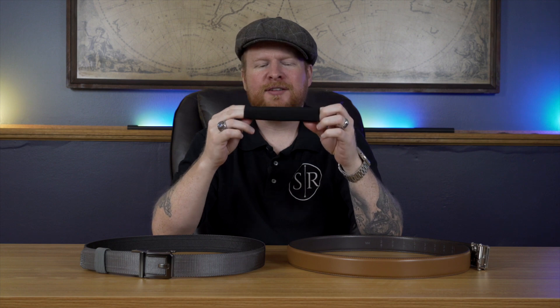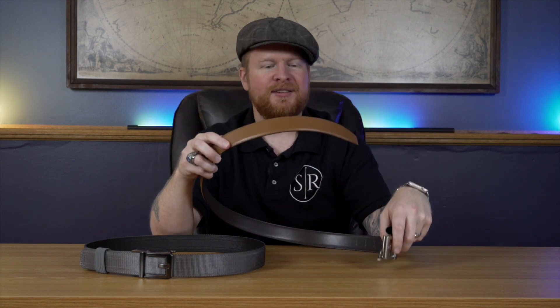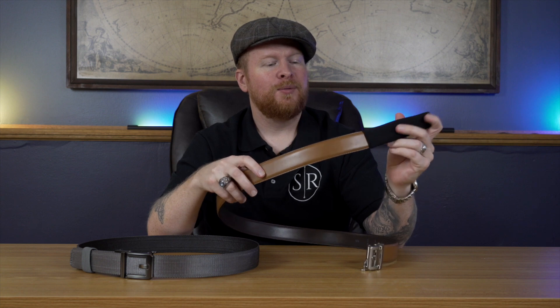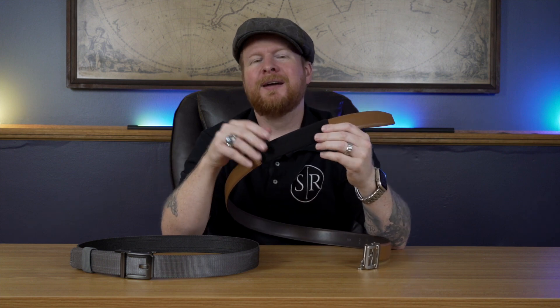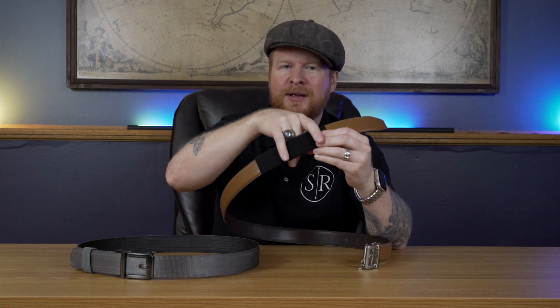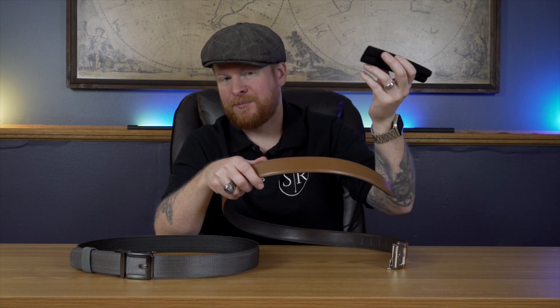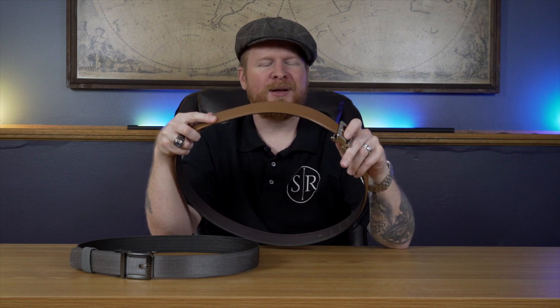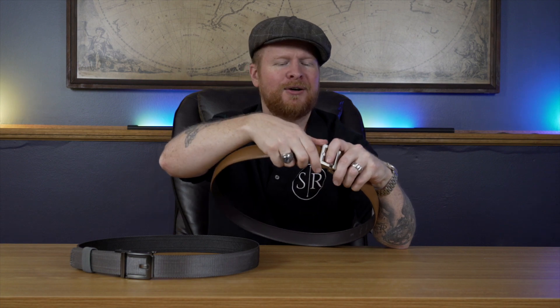The other thing they sent over — also optional and only four dollars — is a little sleeve. If your inside-the-waistband holster has a couple of those metal clips like a lot of them do, maybe you don't want them to scratch up your belt. If you get this nice leather one, you can just slip this little polyester or nylon sleeve over here. Then you can put the clips from your IWB holster right on there and it won't scratch the leather. Pretty cool for only four bucks if that fits your carry style.